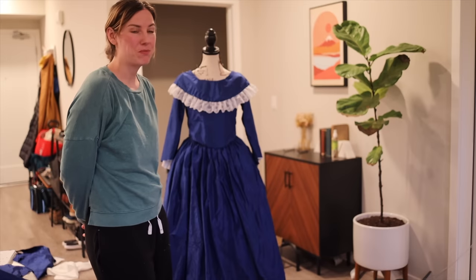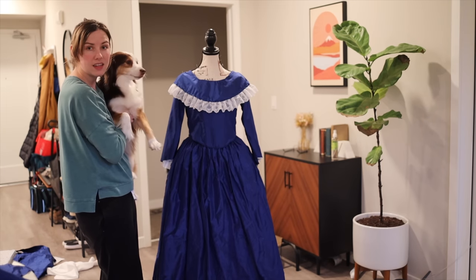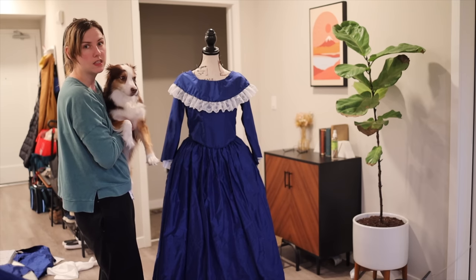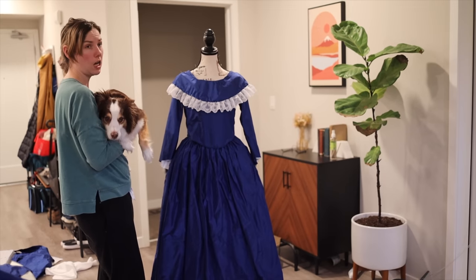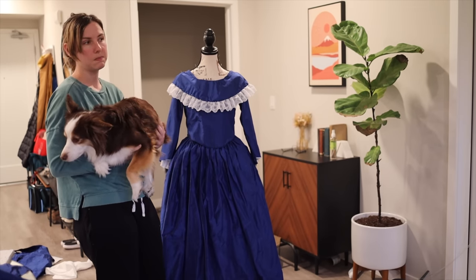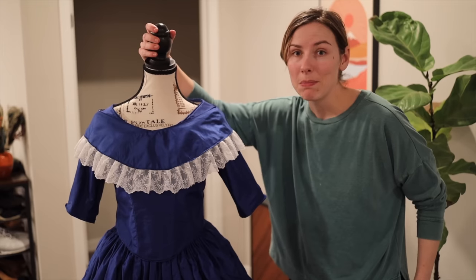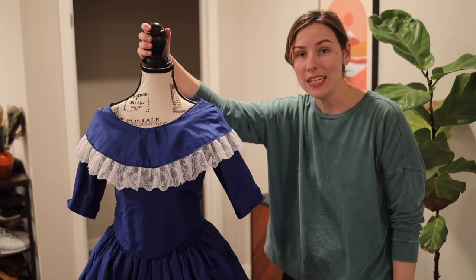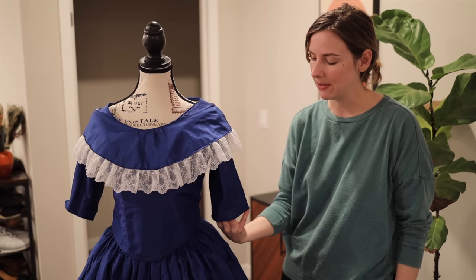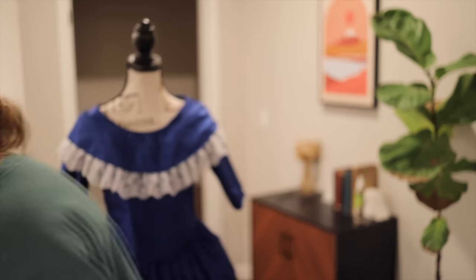After quite a bit of back and forth, I've decided this is how I want the bertha to look — the lace is just pinned in place at the moment. My fingers are so sore I think I'll have to do a stitch on the outside that'll be visible rather than hand-stitching it down. Let's go stitch that down. My mom's evening bodice is complete. If I had enough lace I would have also trimmed the arms, but unfortunately I didn't have quite enough.